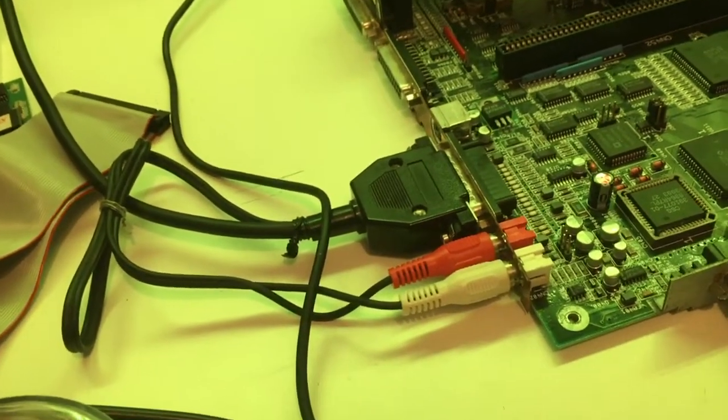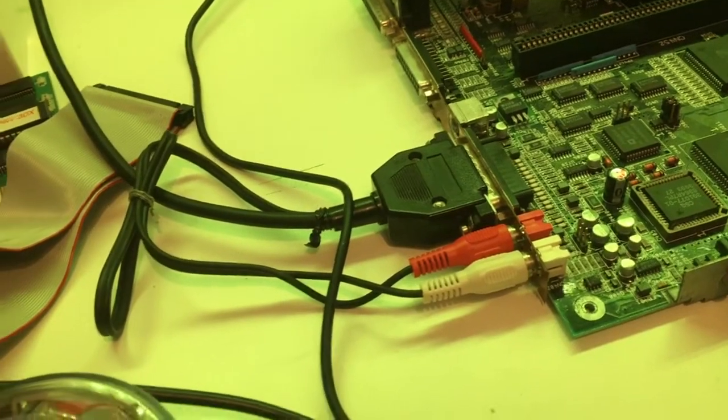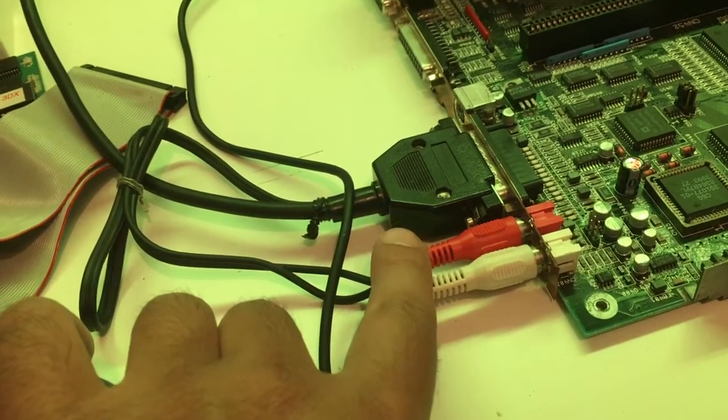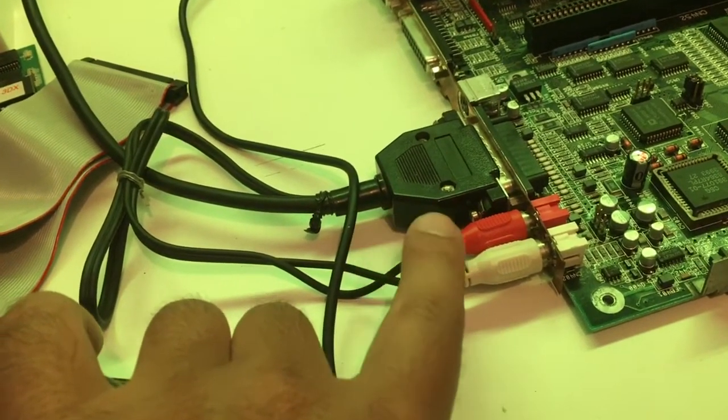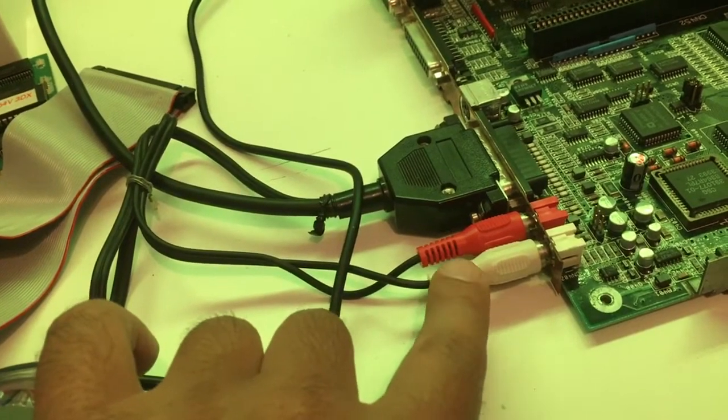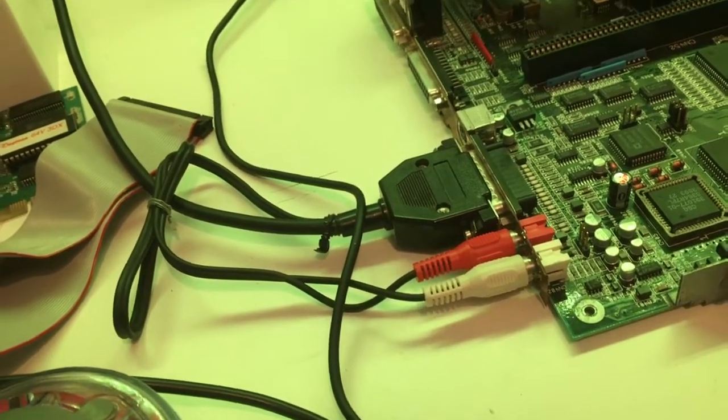I think it's the sound chip that's the problem, because when I pull this one out and pull over here, I have no sound. But if I pull this one out and just hit the top of it, then I get the same sound as this one. It's just so weird, man.